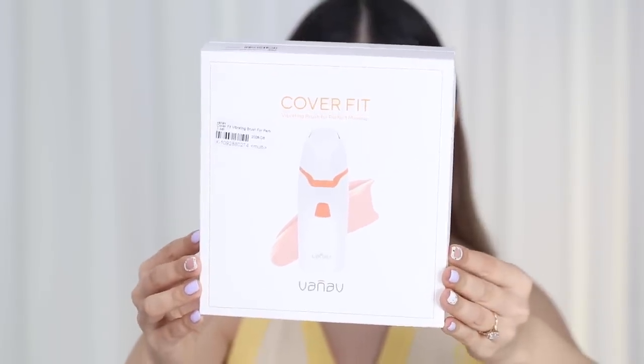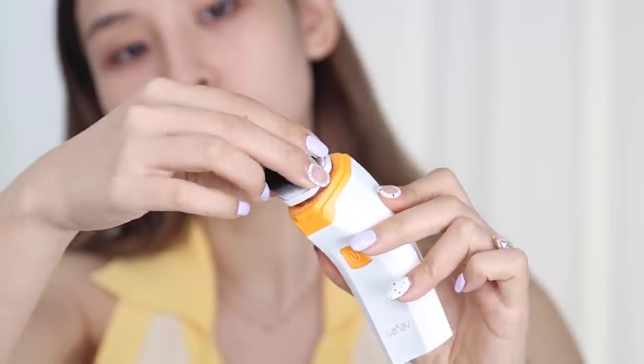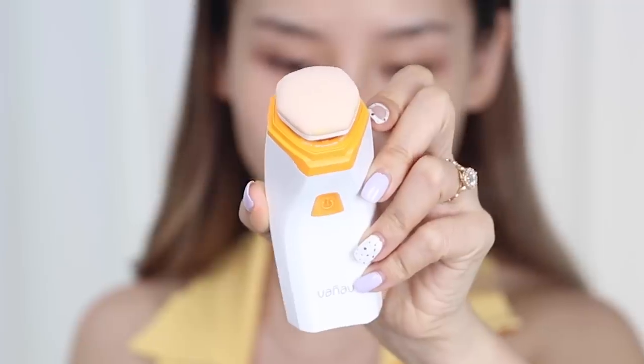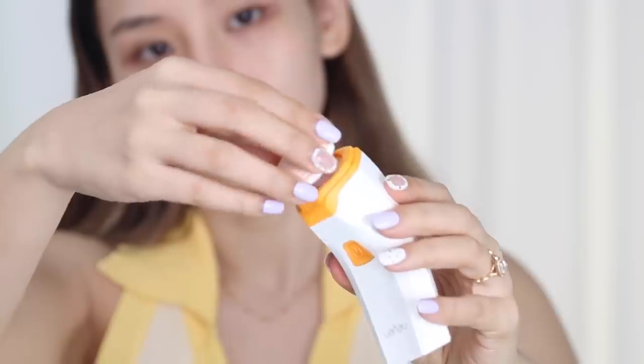Next I got this vibrating makeup brush called the Coverfit vibrating brush for perfect makeup, by a Korean brand called Vanav — I got it on YStyle. It has two different heads: one is a kabuki-type brush that's really dense, and the other is a makeup sponge puff. Inside the box you also get English instructions, which I appreciate. The heads are easy to attach and detach for washing. It's operated by batteries so don't submerge it in water.